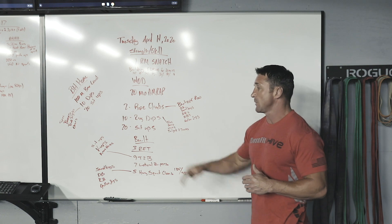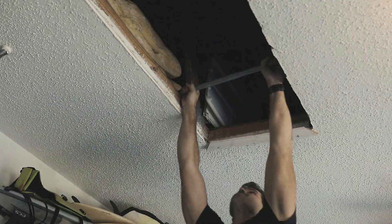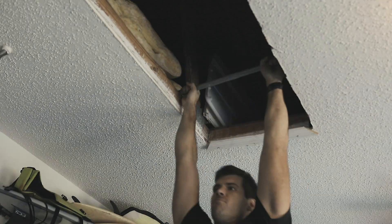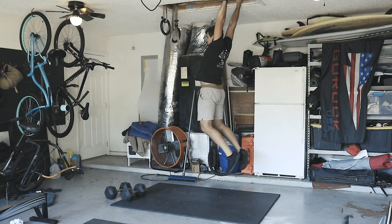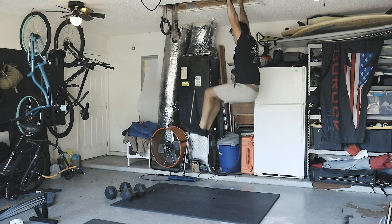And if that's not enough, we have our build: three rounds for time — nine toes-to-bar, seven lateral burpees, and five hang squat cleans. For the toes-to-bar, we can easily modify for sit-ups or V-ups, getting on that core again. If you have a set of rings or a pull-up bar at home, try and get some knee raises in a kipping fashion — get those heels back, kip back up, and get those knees as high as you possibly can. That'll work you towards those toes-to-bar.